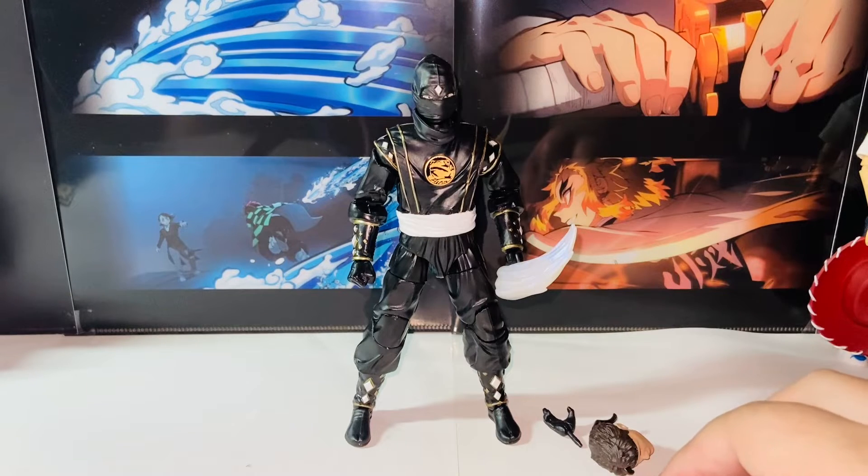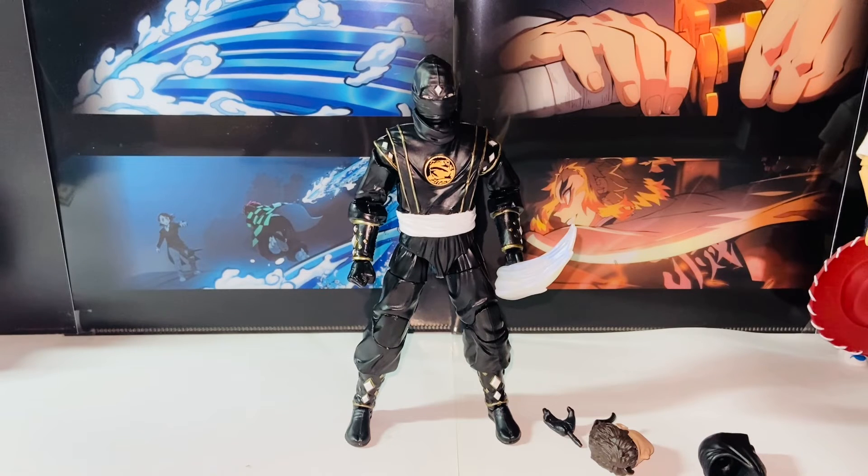Here is my quick review of the Hasbro Power Rangers Lightning Collection, the Mighty Morphin Black Ninja Ranger Power Ranger. Thank you guys so much for watching, and I will talk to you guys in the next video. Bye-bye.